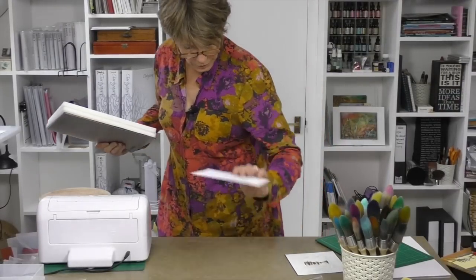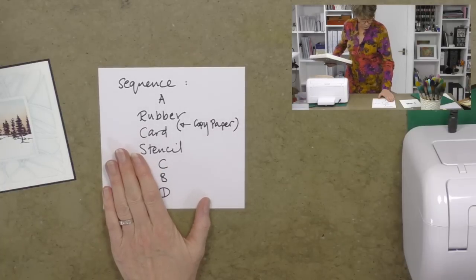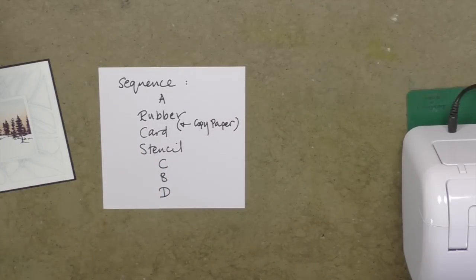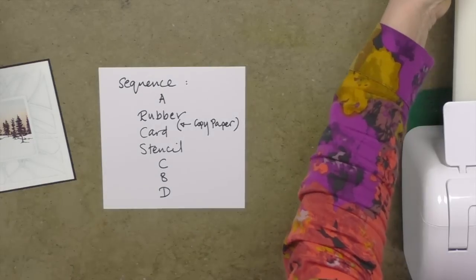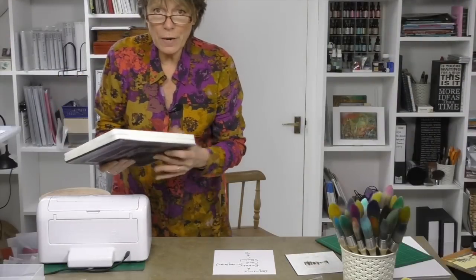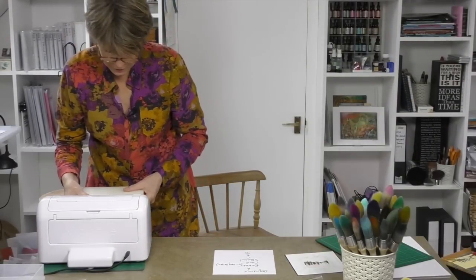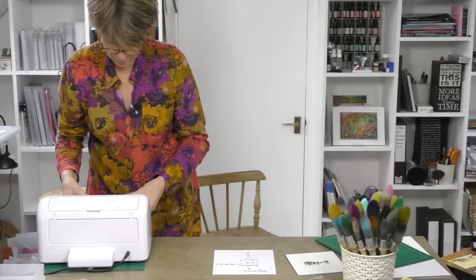Now I'm going to run this through my machine. I'll put the plate sequence here so you can see exactly what it is. In it goes. And I'm going to turn it round and put it through a second time, because I think it will emboss the work even better.